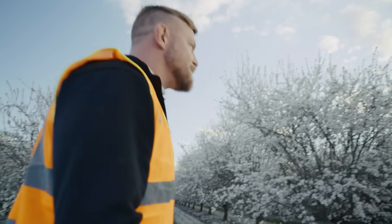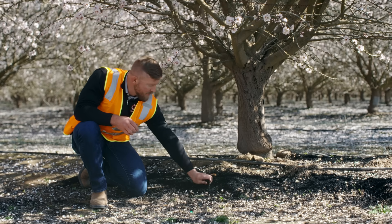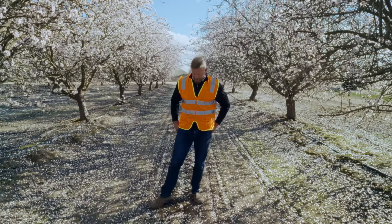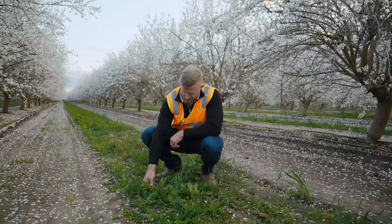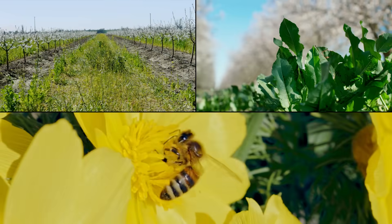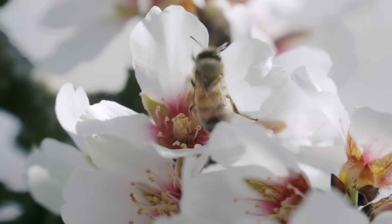Regenerative agriculture is all about combining new and old farming techniques to help build soil health, biodiversity, and water resilience. For example, between rows of almond trees there's typically just dirt, so we're helping farmers plant a variety of cover crops in these rows to see if we can improve the health of the soil, use less water, and attract pollinators — giving them a little appetizer before the main course, the almighty almond tree.